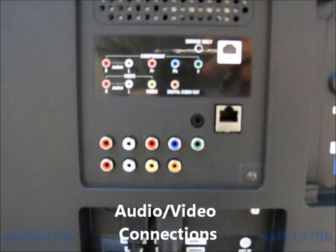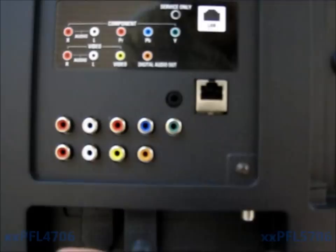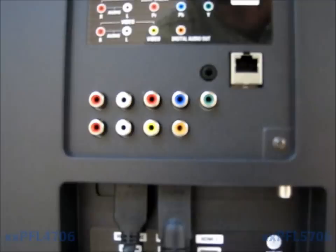These are the connectivity ports on the back of the television. We have component inputs — one component input with its audio. We also have composite video and audio at the bottom with a digital audio output. This is what you would use to hook into your Philips home theater system to get the sound from the television.